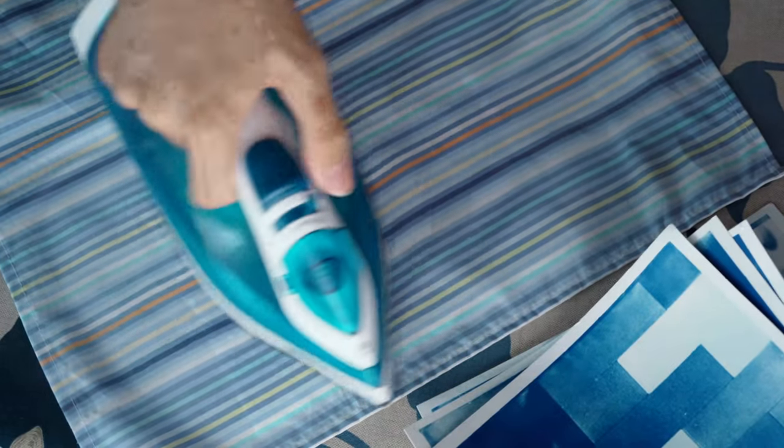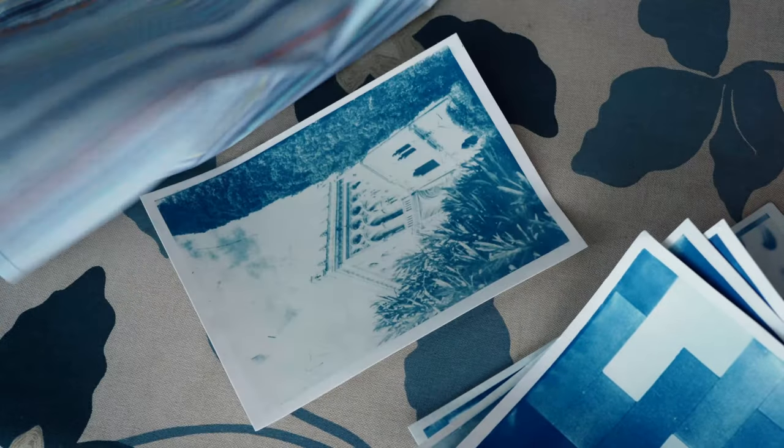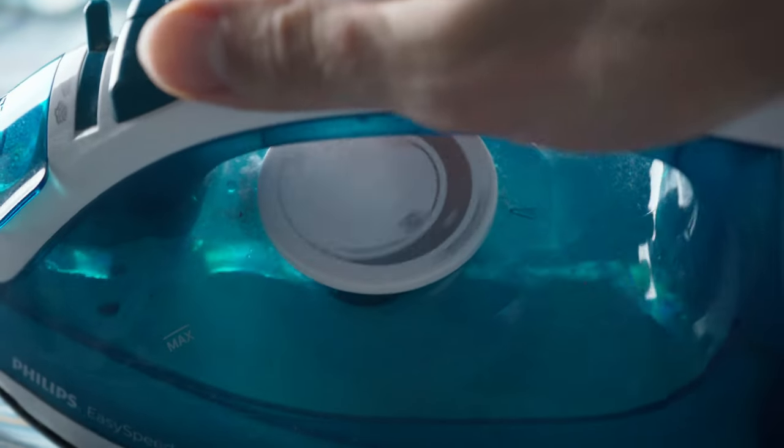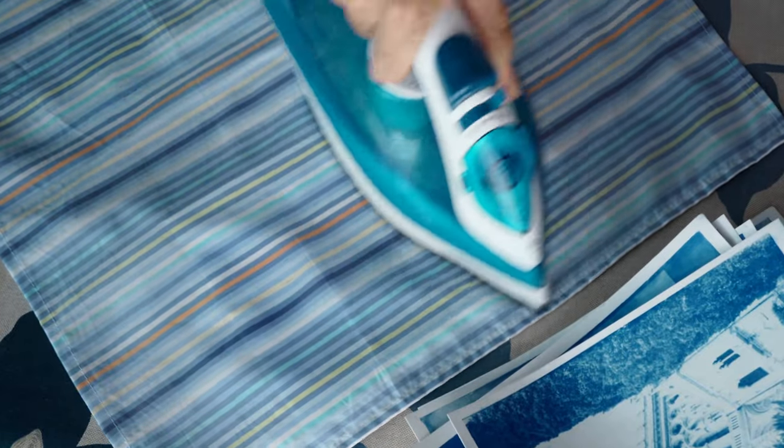This will just give me some added protection and make sure that I don't accidentally burn the paper. After that, I iron the print like I do on a regular shirt. Depending on how wrinkly your print is and how delicate the paper is that you use, you might start on the medium setting, and if that's not enough, work your way up to the highest setting.